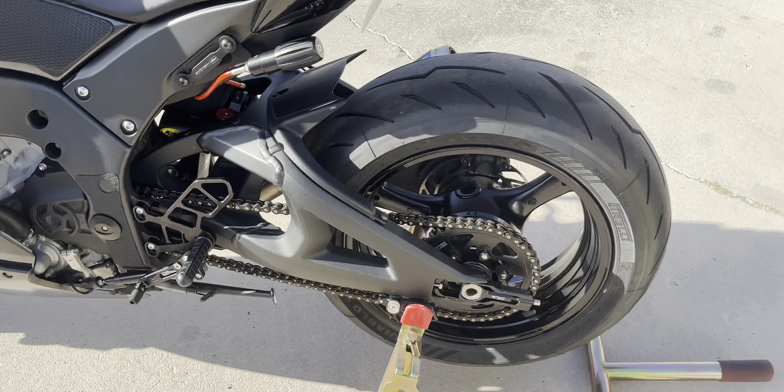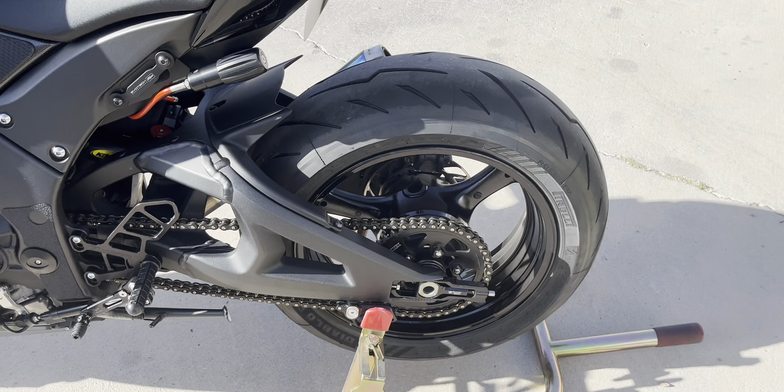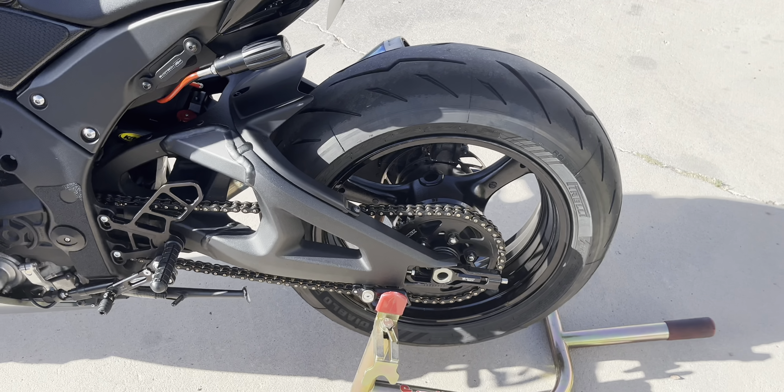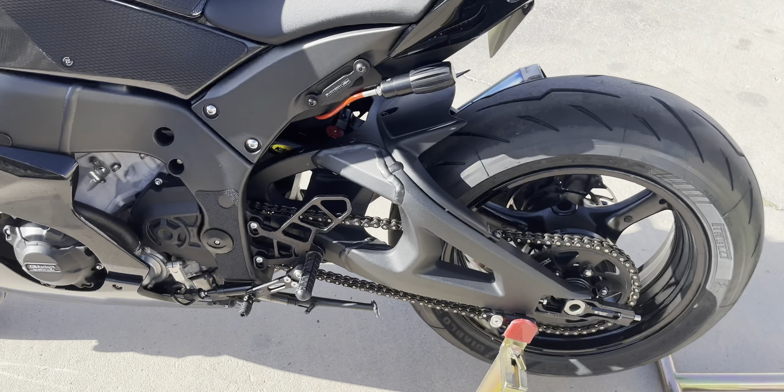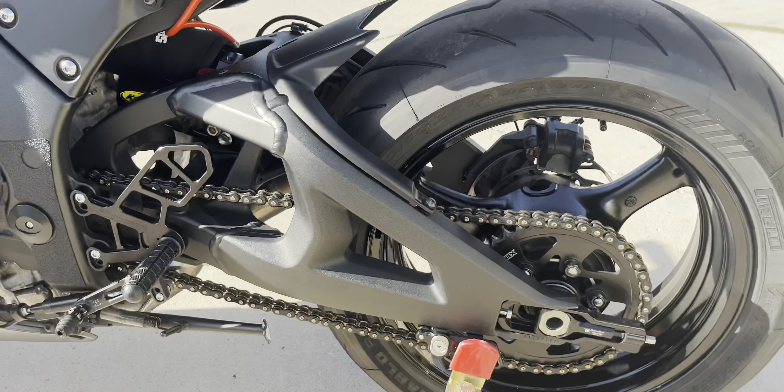Running Vortex 520 steel sprockets front and back — 17 in the front and a 42 in the back, so one up from stock in the back. Running an EK520 Z3D chain — black and gold.